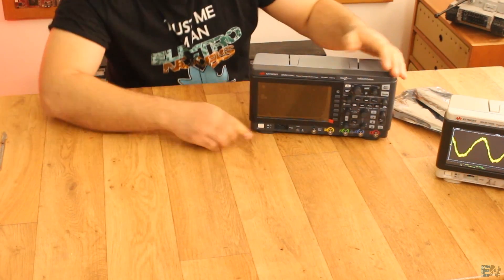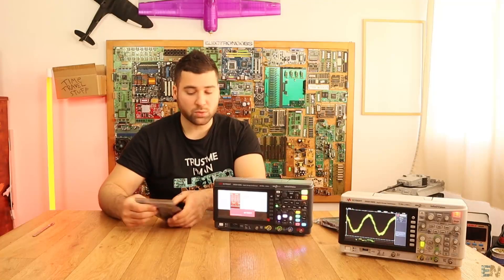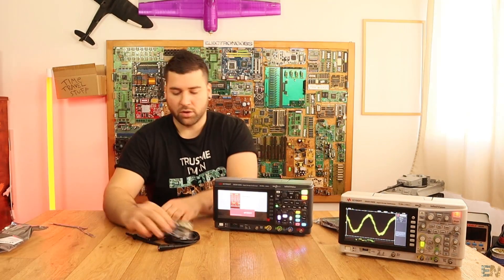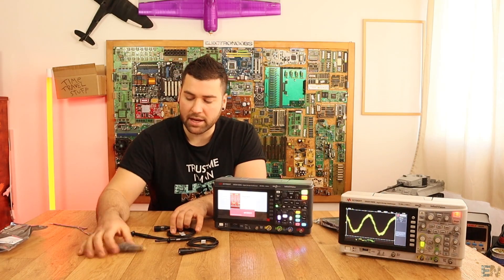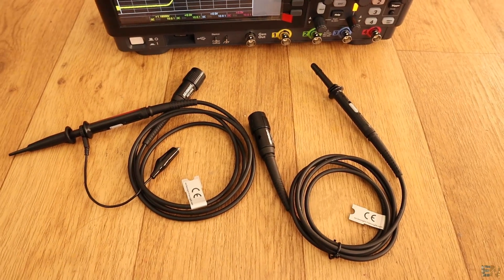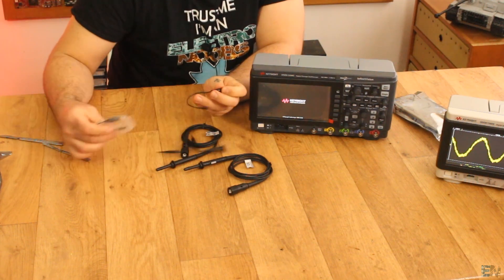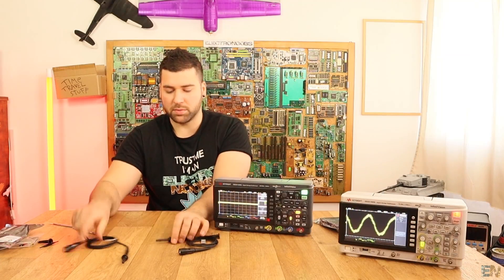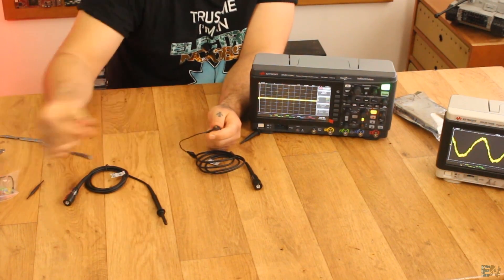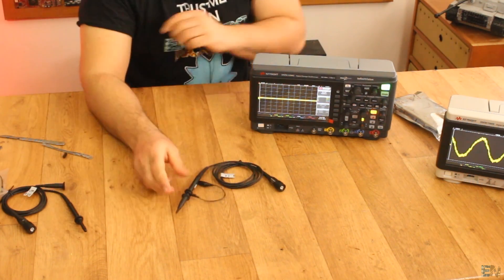Let's plug it in and power it on — now we wait for it to boot. While it's booting, I'll open one of the probe bags. Each bag contains two probes, along with the tips and colored rings for each channel, so you know which probe belongs to which channel. Let me assemble one of the probes — we plug in the ground clip and the tip. And there we have it, we have our probe.